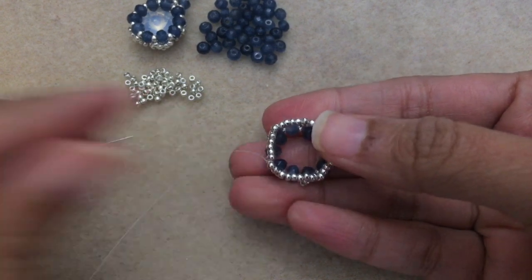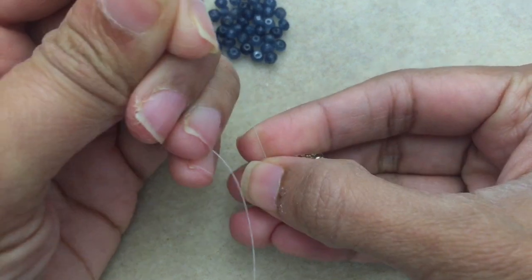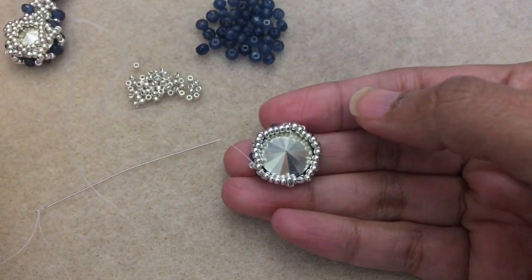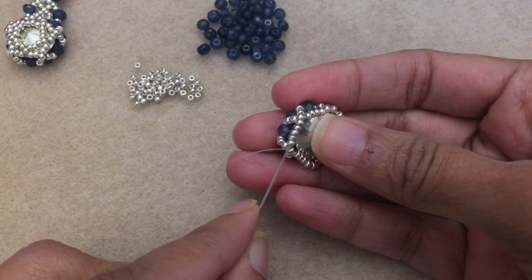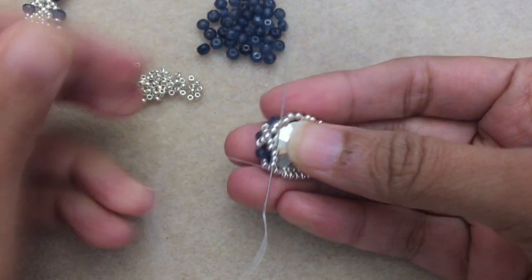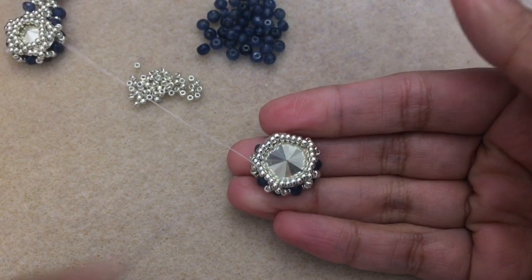Continue adding groups of 5 and going into each middle bead — if you pull, you'll start to see it form like a little basket. Keep going — pick up 5, go into the next one. After 5 repeats you've got part of the basket done. The rivoli will shift and move but you want to tighten around the beads. There's one more round to do. You can reinforce by going through all the beads again if you want.